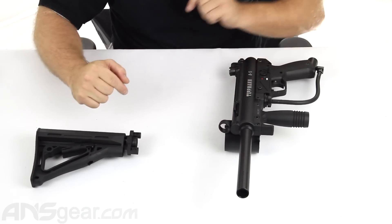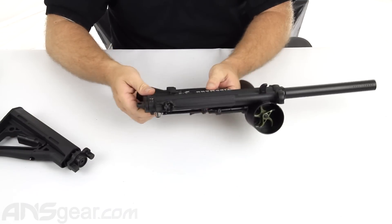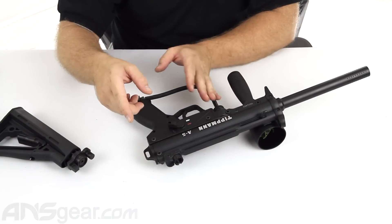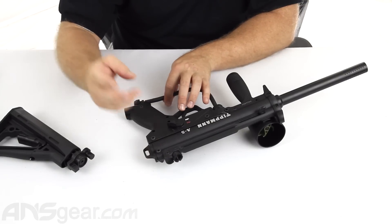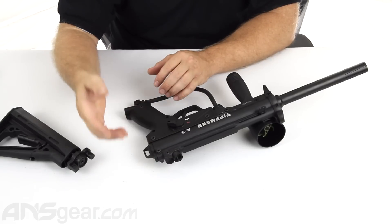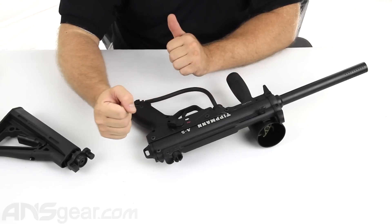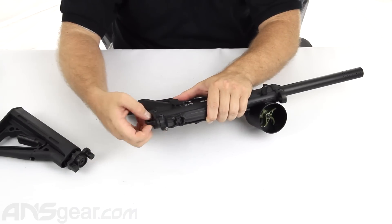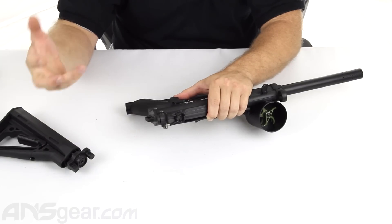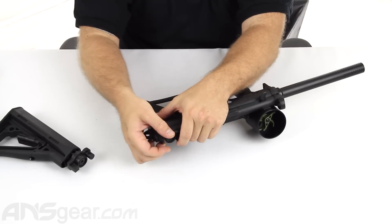So we're going to go ahead and stick it on a gun. I have this A5 here. First thing we're going to do is pop the pins out from the back cap. One thing to remember: whenever you are taking any part of your gun apart or doing disassembly, make sure that there is no air in it, and make sure that the gun is decocked or not in the ready-to-shoot position. When we open this up and take this out, if it's in the cocked position, the spring is going to come shooting out and the drive nail is going to come out. So always make sure we're not in a ready-to-fire or cocked position.